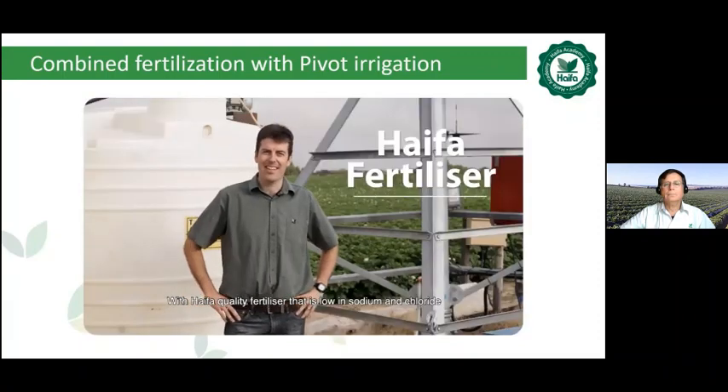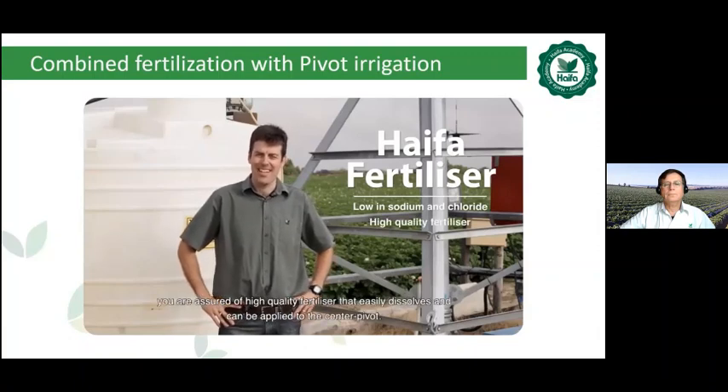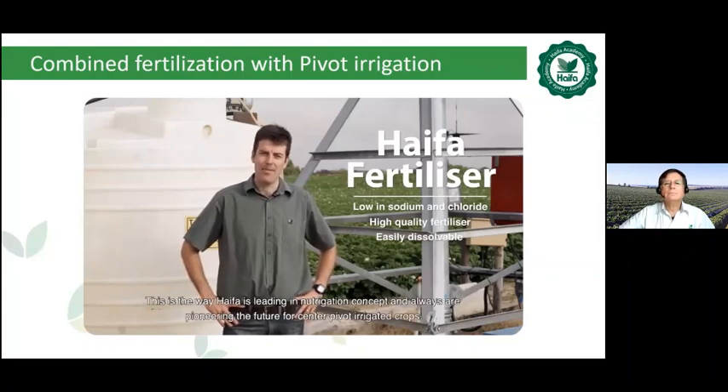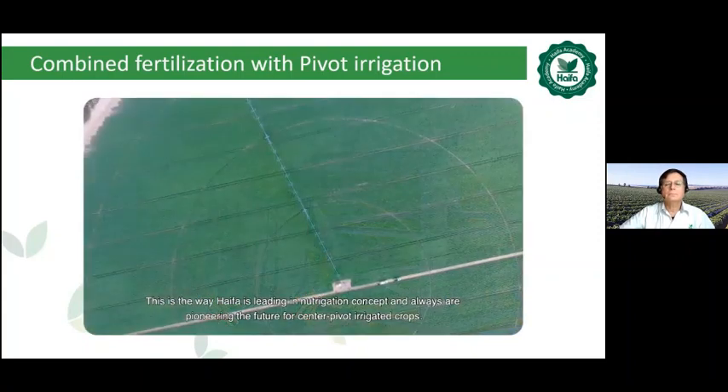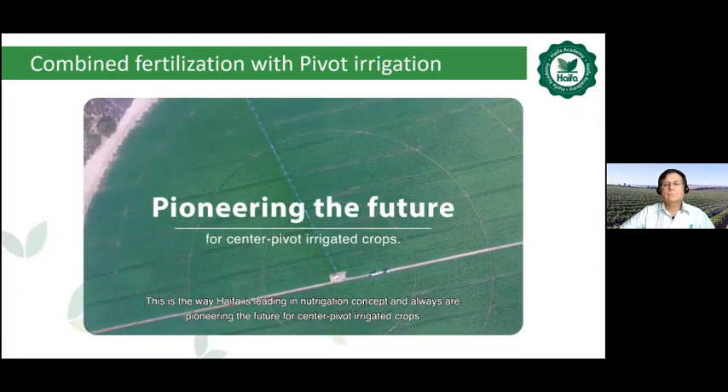With Haifa quality fertilizer that's low in sodium and chloride, you are assured of high quality fertilizer that easily dissolves and can be applied to the center pivot. This is the way Haifa is leading the nutrigation concept and always pioneering the future for center pivot irrigated crops.